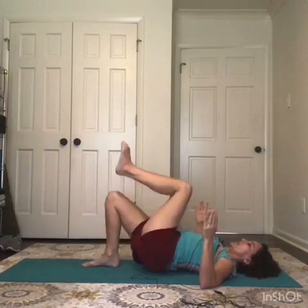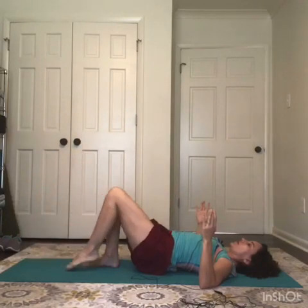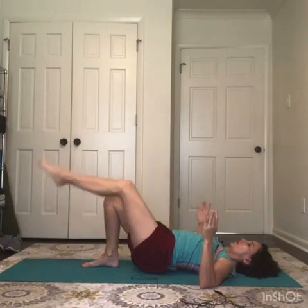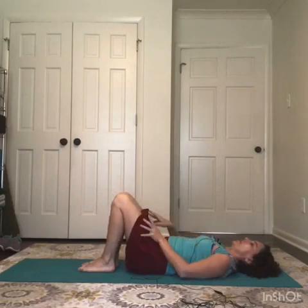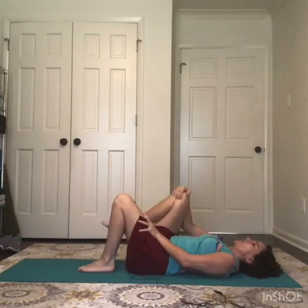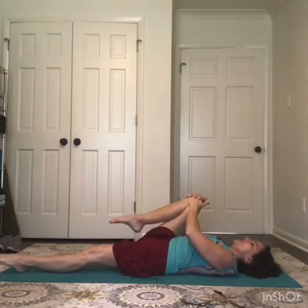Left knee lifts and we bicycle pedal. Don't forget about your upper body making contact with the floor. Then come down and slowly lower down. Hug the right knee in towards the chest, extend your left leg long, point and flex your toes a few times.